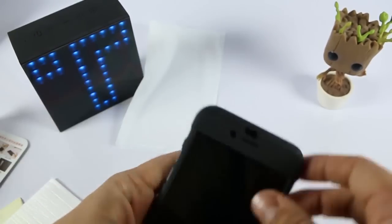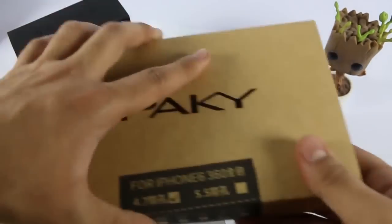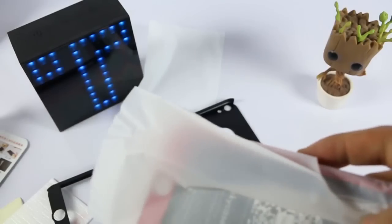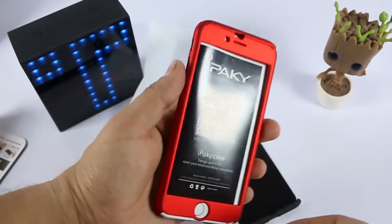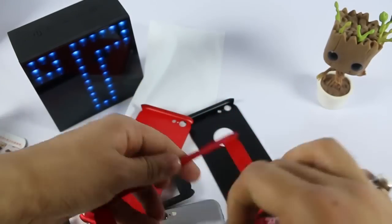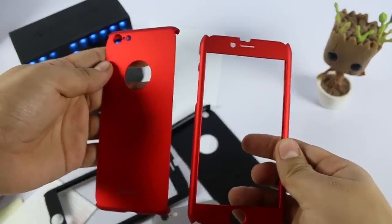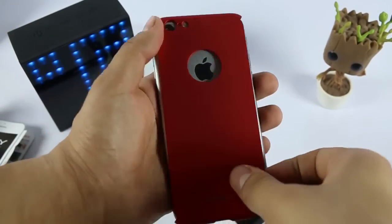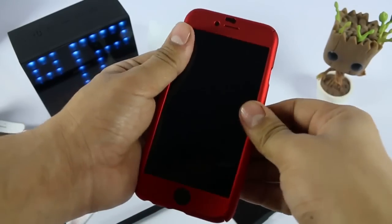To remove the case, just remove the front panel first, then the back panel — otherwise you will break the case, as per the manual. Now I'll unbox the red case. You will get the same contents with it. This is the red case installed on my phone — it also looks very good. It depends on your choice which one you are going to buy.